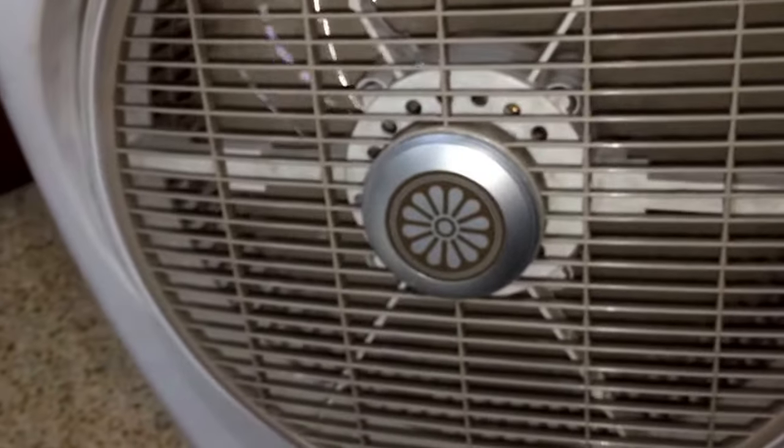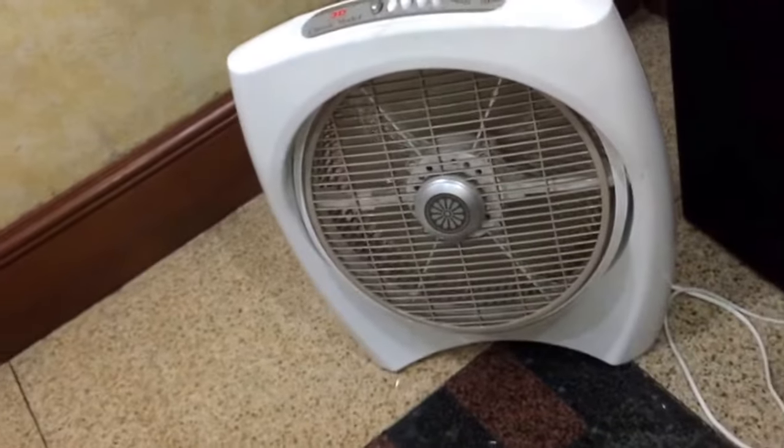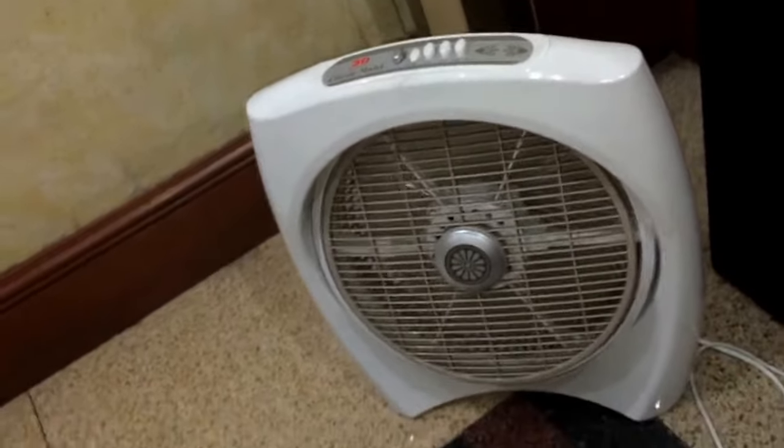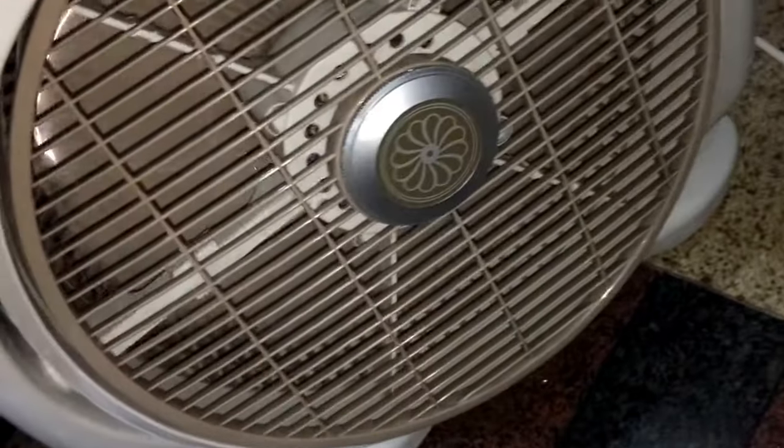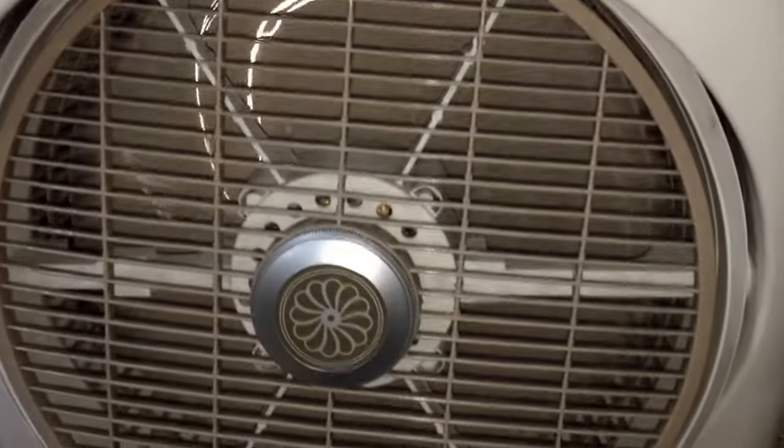Anyways, now I'm going to turn them to low for you guys. This one goes slightly slower on low for whatever reason. Nice little design on the back.